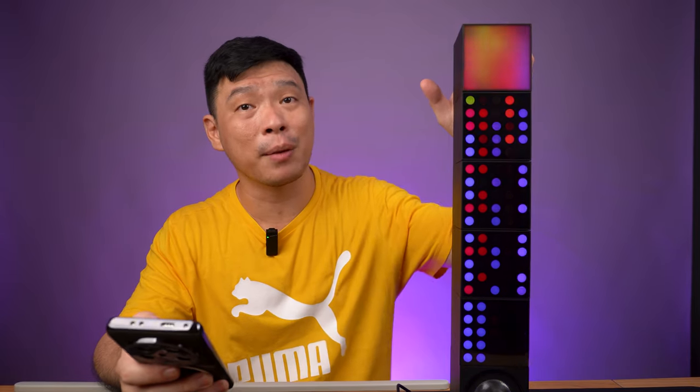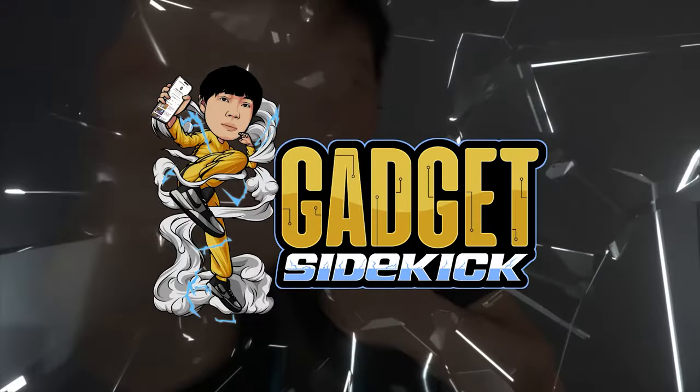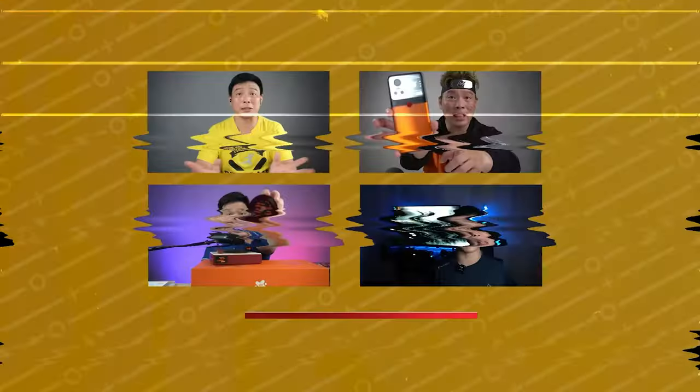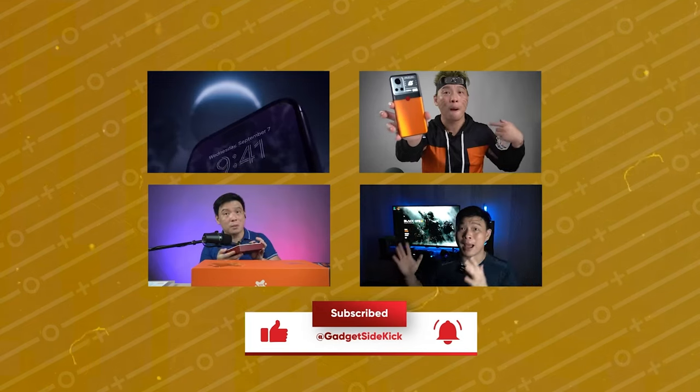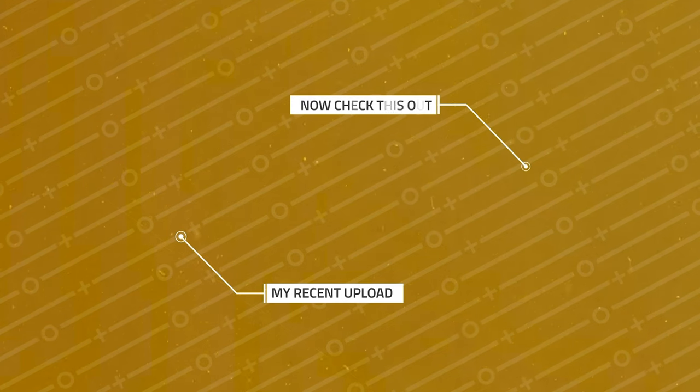Now, guys, if you want to know where I bought this one, I'll be linking it in the description box below. This one is called the Yeelight Cube Smart Lamp. I hope you find this video interesting — a sub to this channel would be perfect. I'll see you on the next one. I'm Parasurichmon and you're watching Gadget Psychic. Like and subscribe to my channel. Don't forget to hit that notification bell. For one of my latest uploads, click here, and for one of my popular uploads, click here.